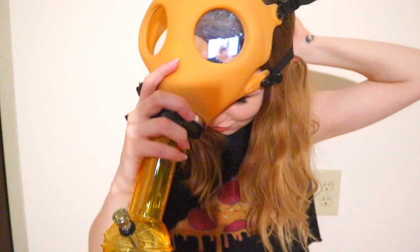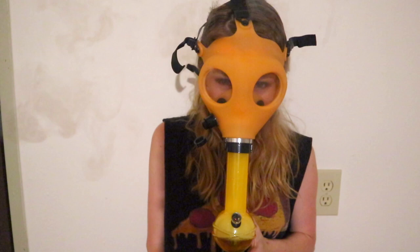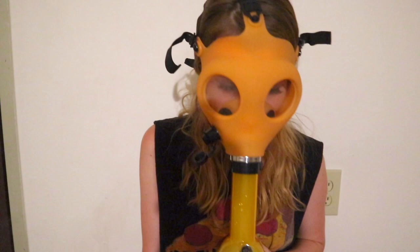Oh my god. So that's what I forgot to mention — this one has no locking mechanism. Hopefully your gas mask does, but be careful not to drop the bong. It's like I exhale, but me breathing it back in makes me re-inhale again.